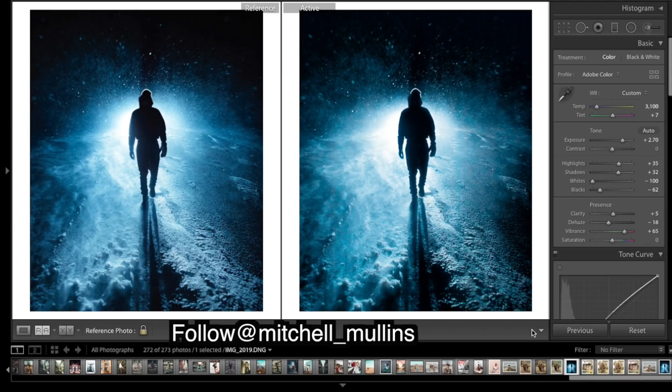Yeah, I'm pretty happy with how close we got there. There are some small differences we could maybe try fixing, but I'll just leave it there. Make sure you go give Mitchell a follow down in the description, and definitely comment down below who you want to see next — people I should reach out to and ask to send in an image for a tutorial. It'd be awesome if you guys could do that, as it really helps. Comment below what you like about these videos and what you want to see more of. Thanks for watching and I'll catch you in the next one.